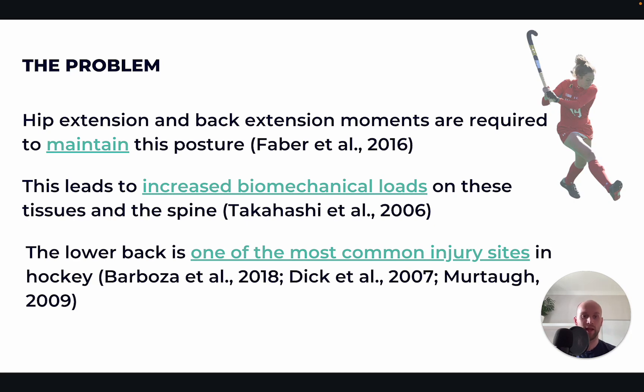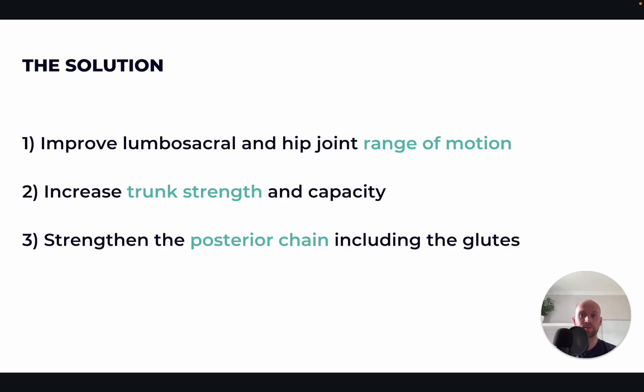So that's the overall problem: because of the positions required, there's more loading through the lumbar spine, and this causes a higher prevalence of lower back problems in the sport. The solution is threefold. One is to improve lumbar sacral and hip joint range of motion. The lumbar sacral joint is where the lumbar spine connects with the sacrum of the pelvis, and that is where a lot of these lower back problems stem from. Limited range of motion there can put more stress on the lower back.